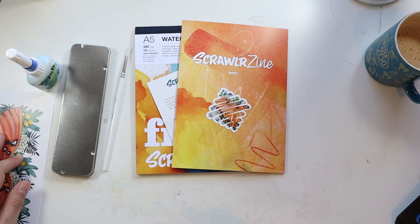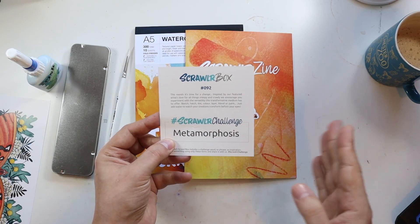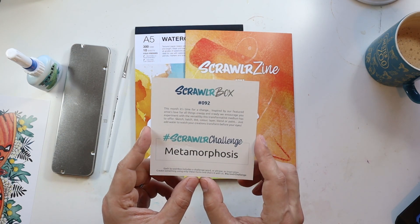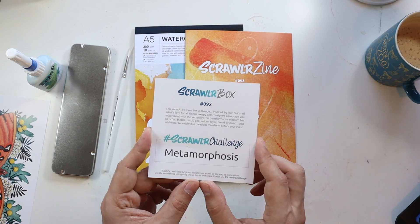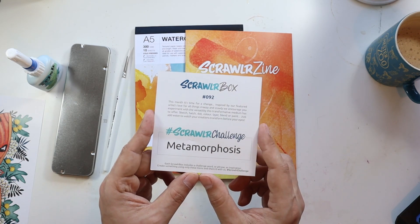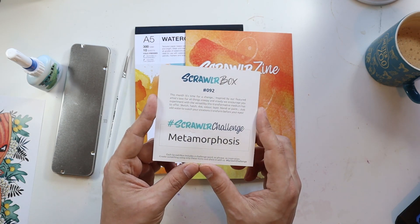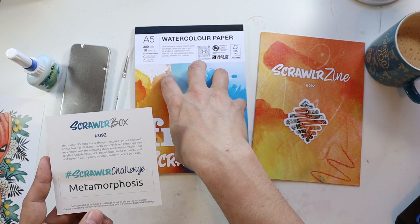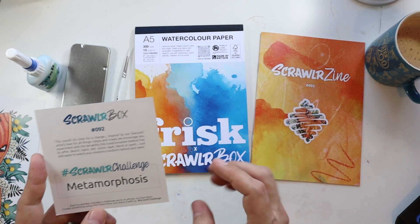My idea is: we've got metamorphosis — what is metamorphosis if not the small evolutions of an animal in its life cycle? Evolutions. I think I'm going to do a Pokemon evolution. I'm thinking, inspired by the box, we might do Caterpie to Metapod to Butterfree. Proper Gen 1 — showing my age here — but that's the Pokemon that I grew up with. So I think that's what we're going to do today. I might do them as three separate pieces. Yeah, why not? Let's do three separate pieces.